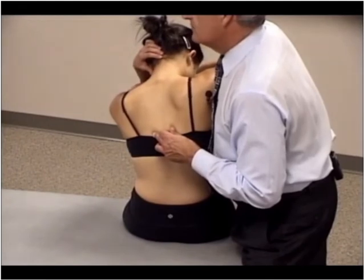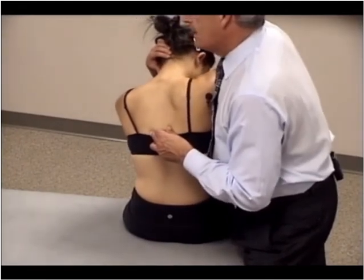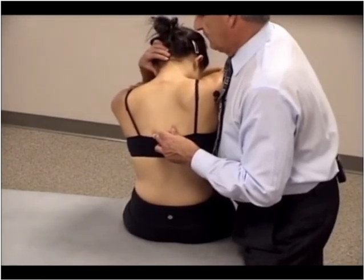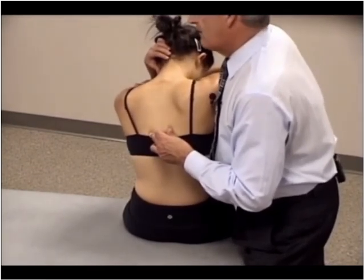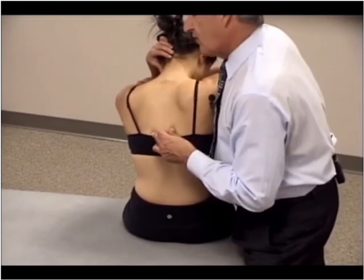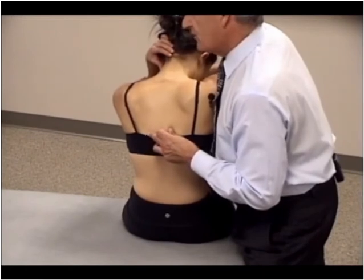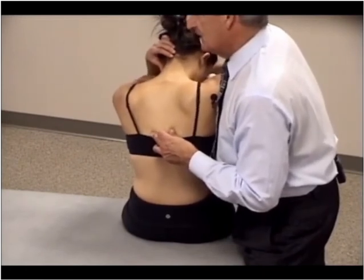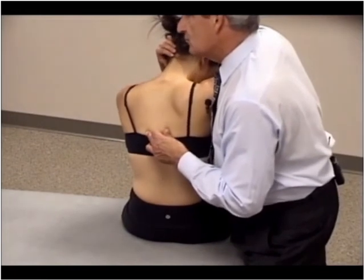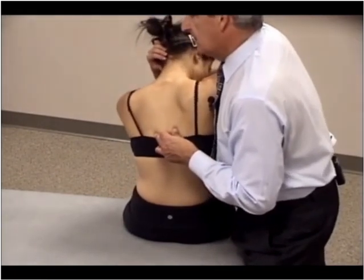I can also introduce a rotational isometric contraction. I find my barriers, give her a little tap on her left shoulder, and have her try to turn her shoulder to the left for a count of three. I should feel the muscle contraction under my monitoring finger. When she relaxes after a contraction of three to five seconds, I reposition her to the new rotation right barrier and also translate to the new side bending left barrier.